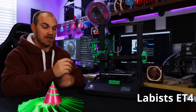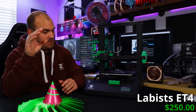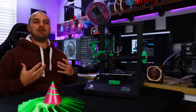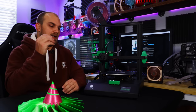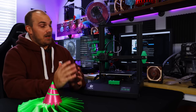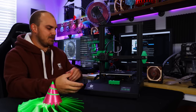This is the Labist ET4, a $250 printer. For those $250, you actually get more features than sometimes you do on more expensive printers. When I look at a printer in this price point, or really any price point, the thing I look for the most is something that's just simple, straightforward — it just works. And right out of the box, the ET4 is checking those boxes.